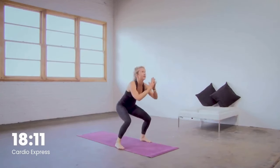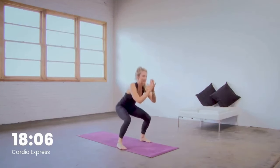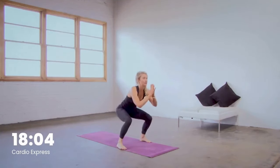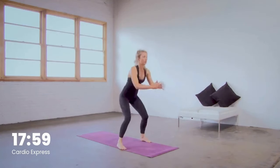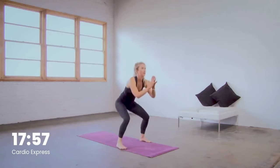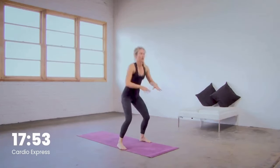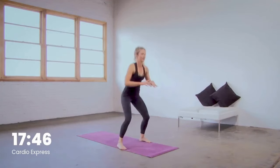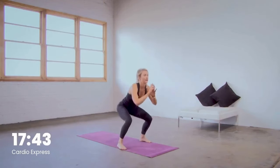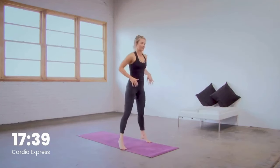Squat it out right here. Inhale as you lower, exhale as you press up. We're going to move now into a full extension squat — lift all the way up to the toes and lower all the way back down to the heels. Bring the heart rate back down right here. Keep breathing, keep moving. Ten more right here. We're going to hold it at the top and pulse the heels to activate the calves.